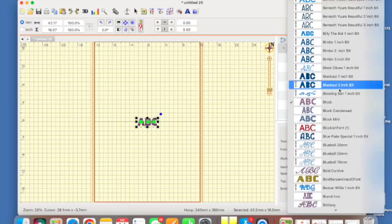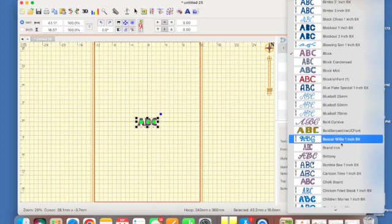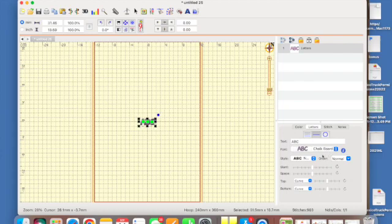I'm going to use the chalkboard font — I think that's a really cute font for kids for a birthday. If you look here in this area, you see the ABC preview and this is going to show you every step you take when you're creating lettering.